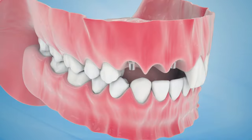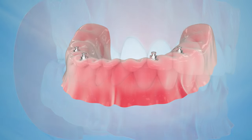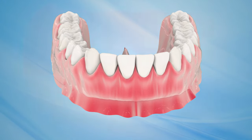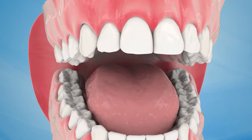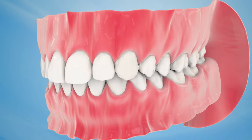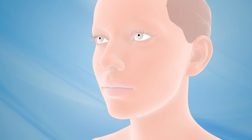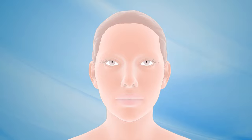To replace more than one tooth, bridges or dentures are customized to fit each patient's individual mouth and implants. Your dentist may give you a temporary crown, bridge or denture to help you speak and chew until your permanent replacement teeth are ready. To ensure successful dental implants, patients must maintain the health of their implants with regular dental cleanings and visits paired with proper oral hygiene practices.